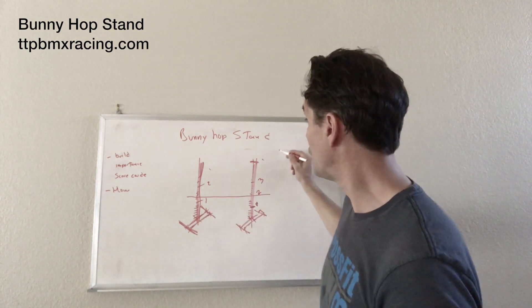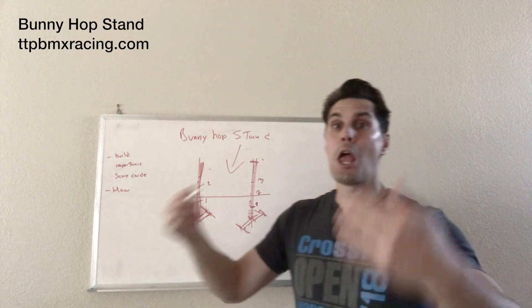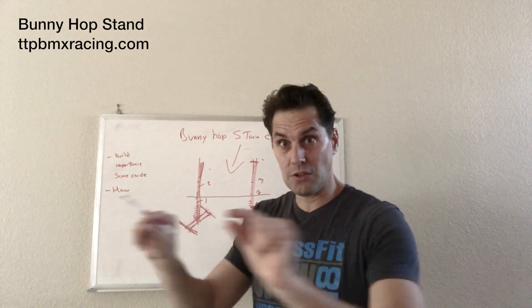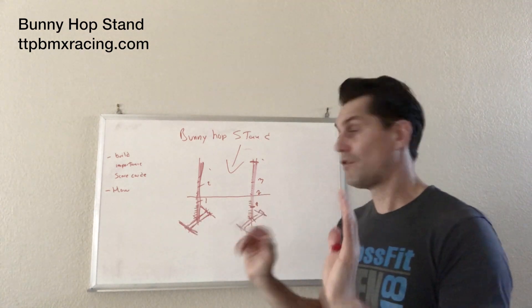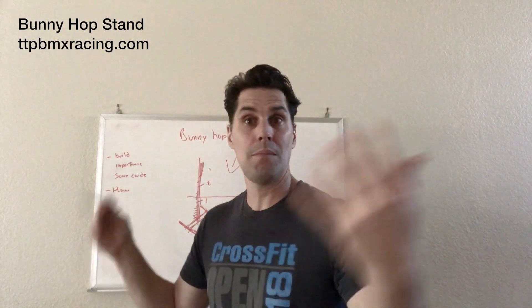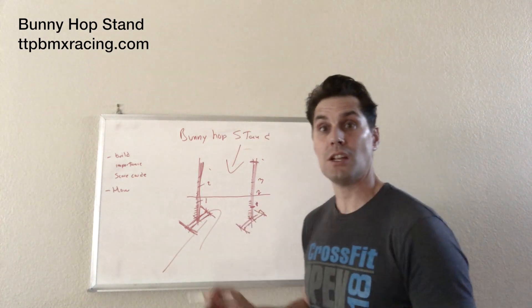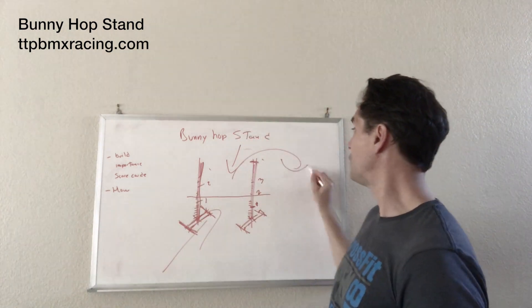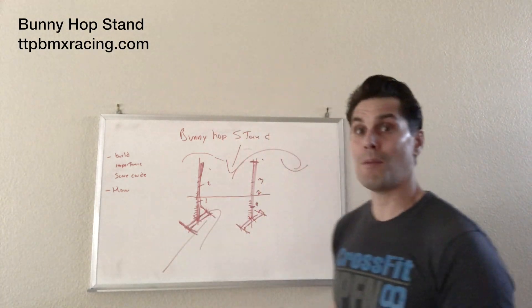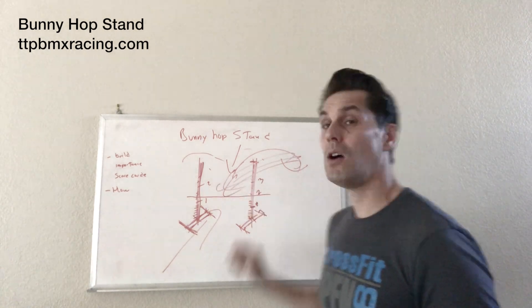Make sure you come in from behind that little stick — that little bar — so that if you touch it, it just falls right off the nails and you put it back. If you come in from the opposite direction and touch that stick, you're either going to break it or cause the two towers to fall down. So make sure you always come from behind it and approach in this direction.